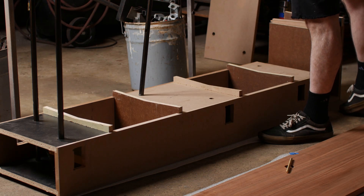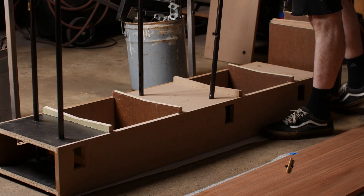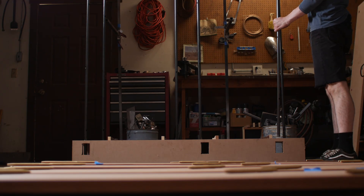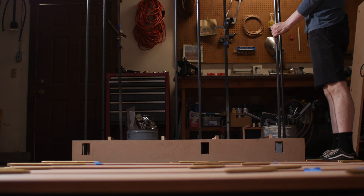So everything has been leading up to this moment — it's time for final assembly. Unlike most of my projects where I leave the easy parts for last, this one has the hardest part last. What makes it so challenging is we still need to drill the angled holes in the shelves that the brass pins will go through. These holes need to be drilled in place to ensure perfect alignment. So we basically need to assemble the shelves so we can then assemble the shelves.